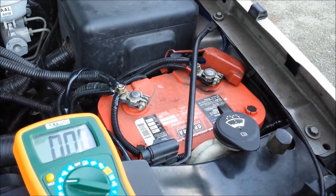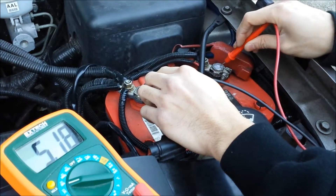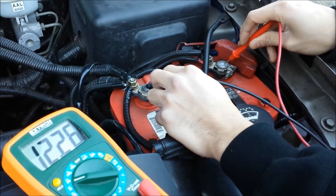Now we're on my personal vehicle, the Interceptor. We're going to test with the battery just sitting here. Had the stereo running with the lights on just to get rid of that surface charge, and we're at 12.26 volts — acceptable. During the crank cycle we want to hopefully stay above 10 volts.